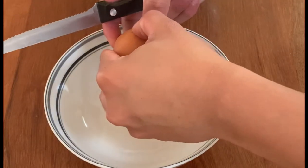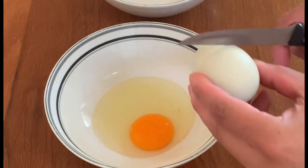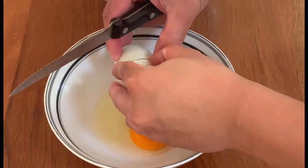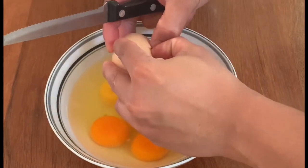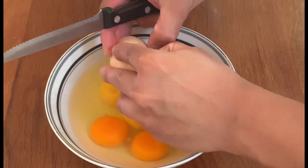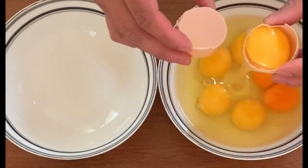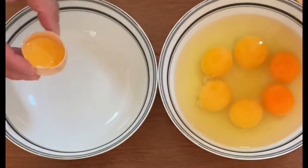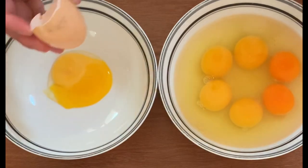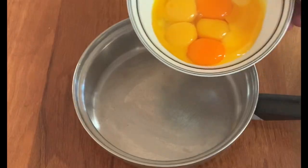So, ang una nating gagawin, magbasag muna tayo ng itlog. At pagkatapos, paghiwalayin natin ang egg yolk sa egg white. Sa parte na ito guys, iwasan natin mahalo ang egg yolk sa egg white para maganda ang ating merang.